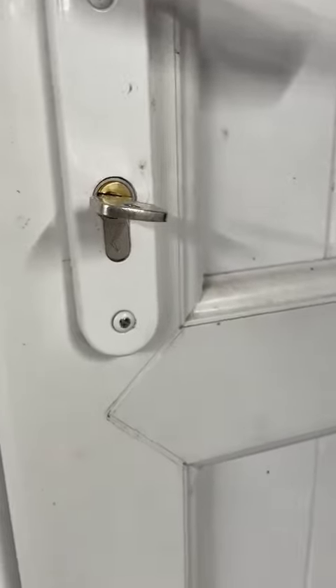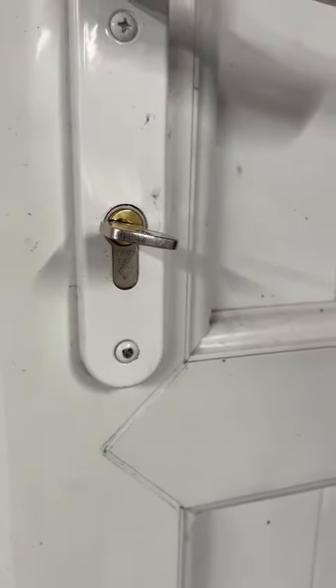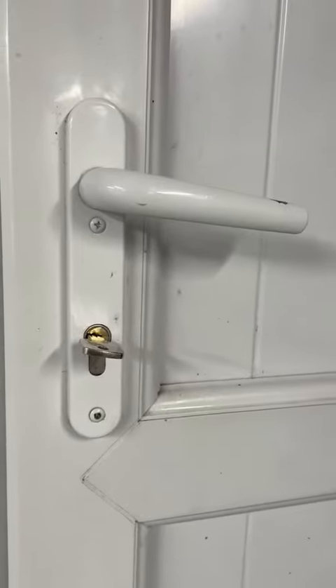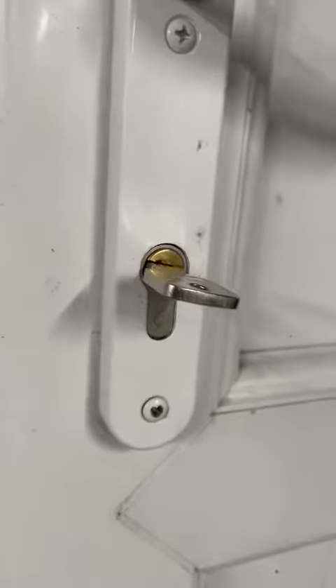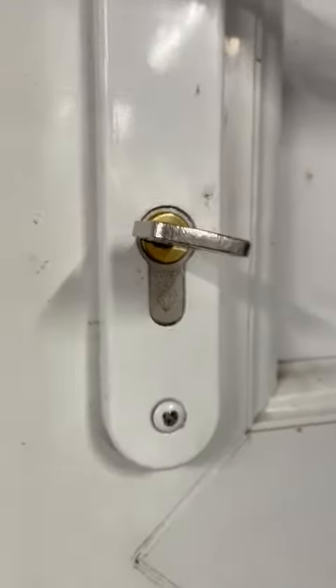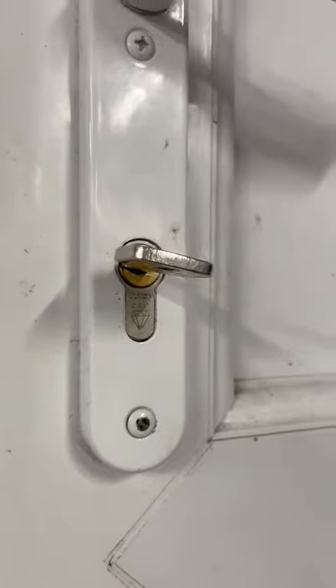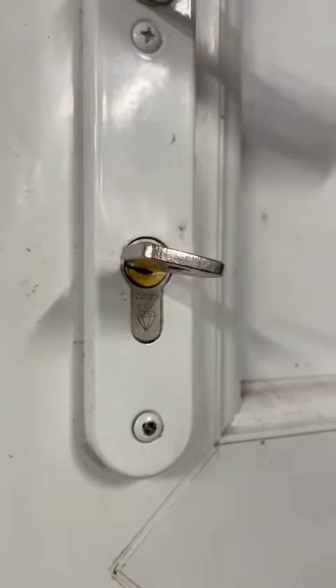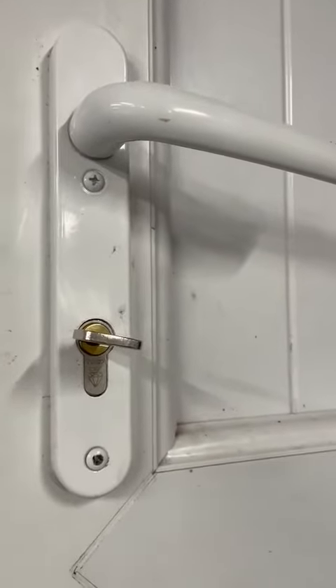That's nice and secure. Obviously this victim would like us to replace the lock, which we're going to do. We're also going to upgrade the handle at their request to a security handle, a lock handle, so it'll make it even harder to get to the lock on the outside. I'm quite confident in saying nobody's ever done that, nobody ever really will as a burglar, but the failsafe is the Ultion. We would recommend maximum security.